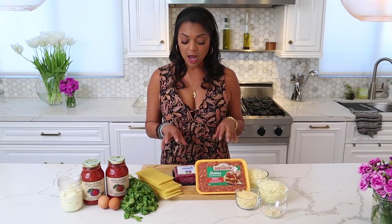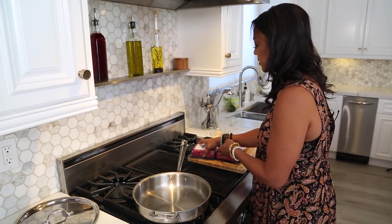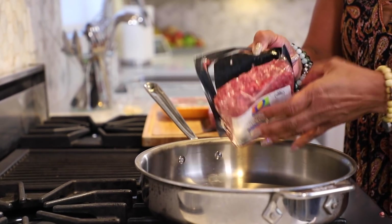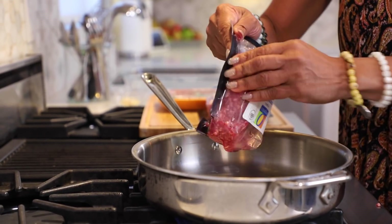First, I'm going to take the ground beef and the sausage and cook them together on the pan. Let's get started on the skillet, and then we'll start building from there. We're going to turn on the fire to about medium high. Get the ground beef in here — you can use any kind you want. I just use grass-fed. I try to use organic and grass-fed as much as possible.